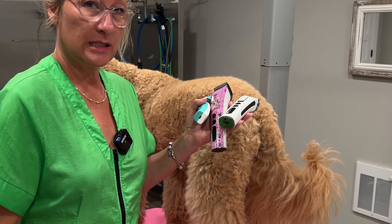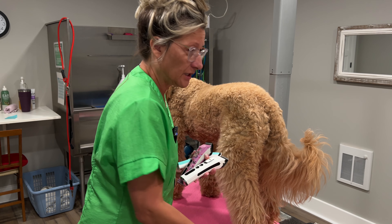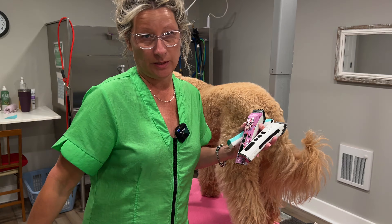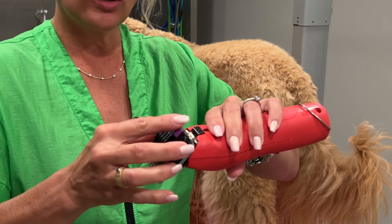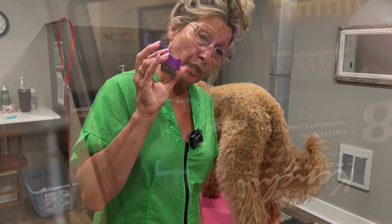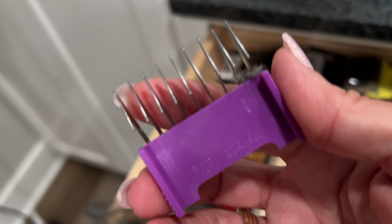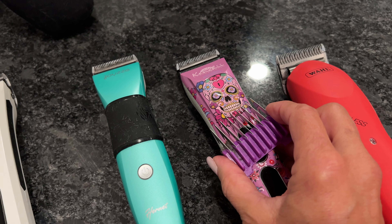Does each of these three clippers have the ability? The Joy-Z Hornet, the Kenshi Flash 5, and the Kenshi Flash — do they produce the same results? It may not be in the same amount of time; this detachable blade clipper will probably get you there faster. I'm going to be using a quarter-inch guard comb on all of the clippers today. This same quarter-inch guard comb works on the A5 clipper and also on the Joy-Z Hornet 501 and the Kenshi Flash 5.